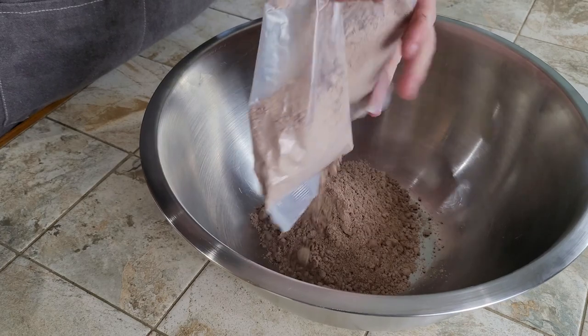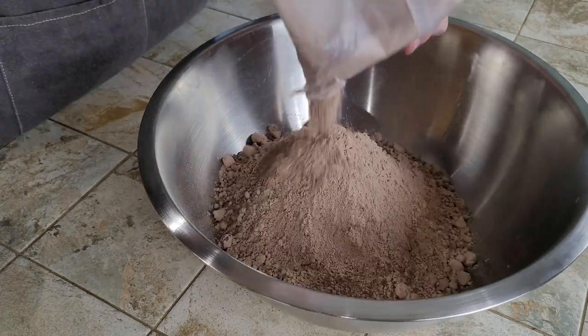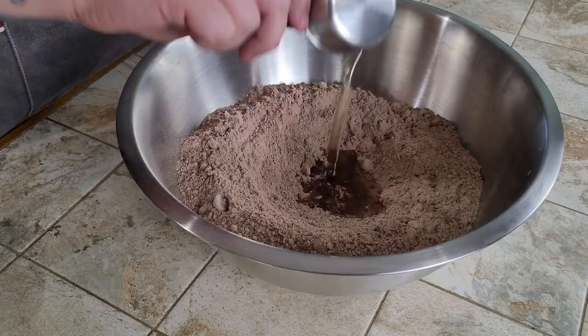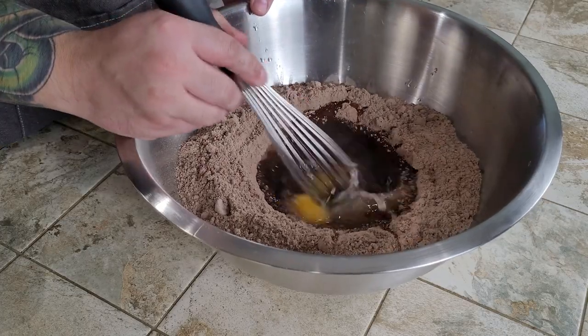The box we used is Ghirardelli Triple Chocolate Brownie Mix and we double batched the ombre cake recipe off the back. Your usual suspects are going to be here: oil, water, eggs. Mix them all together and you move on.